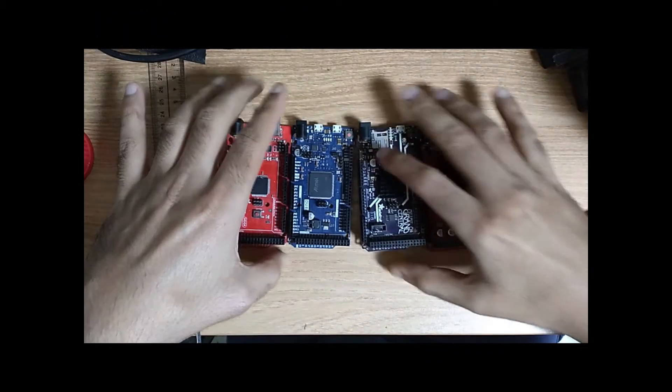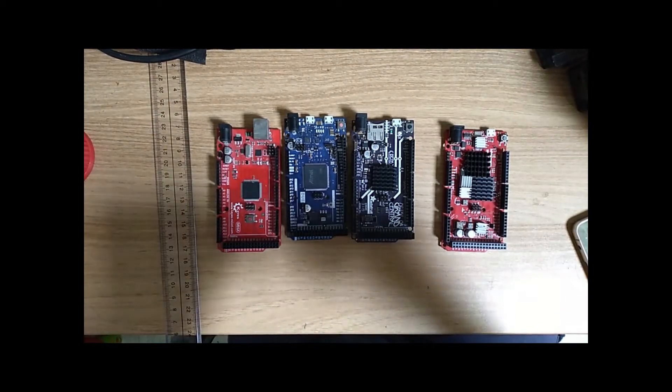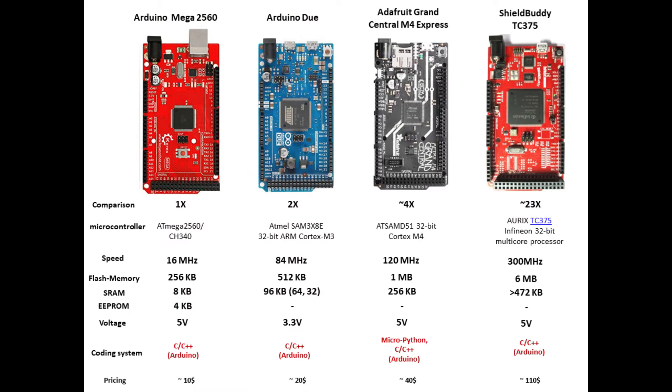Which board is almost the same as Arduino Mega but a little faster with more storage? Currently in the market there are four available boards with the same number of IO pins, similar to Arduino Mega. The second one is Arduino Due, the third is Grand Central M4 Express, and the fourth is ShieldBody. Those are the most available in the market nowadays. Let's look at each one and the specifications of each one of them.